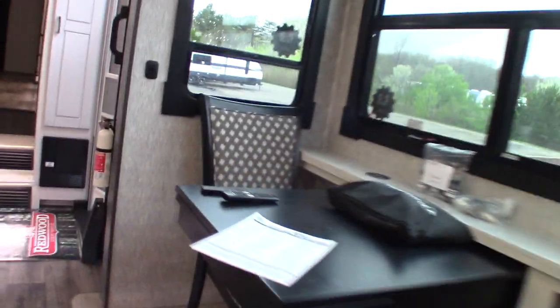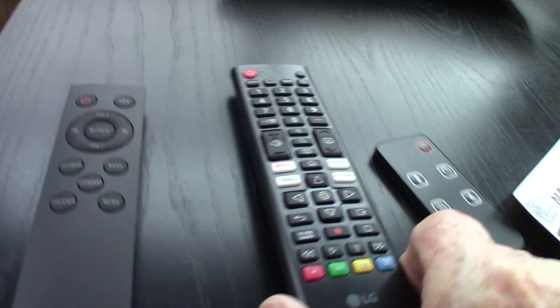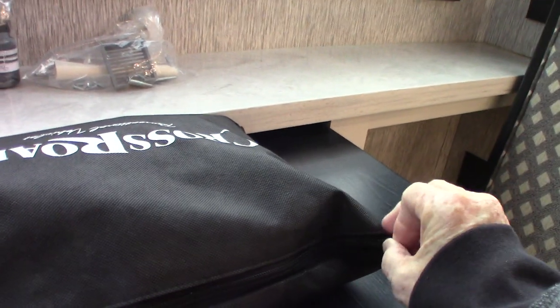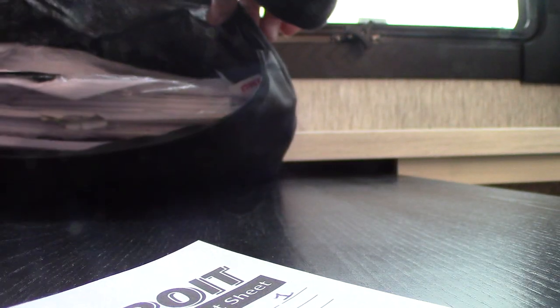This has a sound bar with a remote. You also have a huge TV — it looks like it's fixed but it does have a release cord so you can take it off. This is your sound bar remote — it's basically a Bluetooth sound bar. Your TV works like any other TV with its own remote. This cabinet has all your literature and manuals — every component in here has a manual with it.